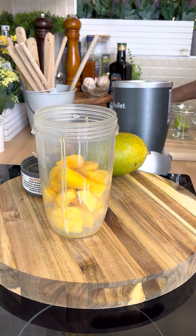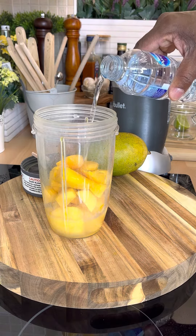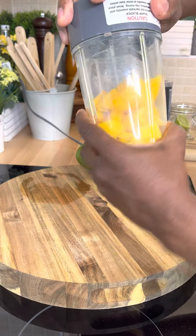All right, super easy. Now what I'm going to do is add a little bit of water to it. Perfect. All right, then all I'm going to do now is give this a blend.